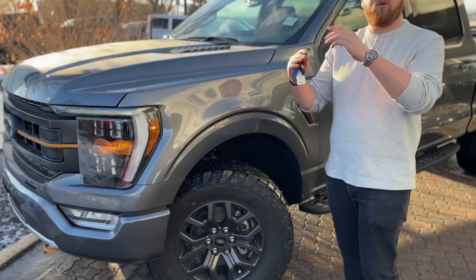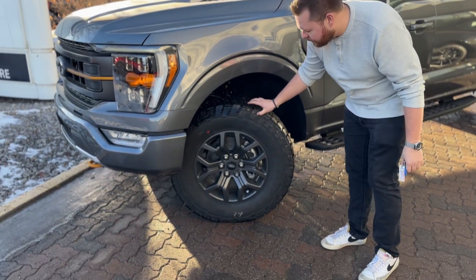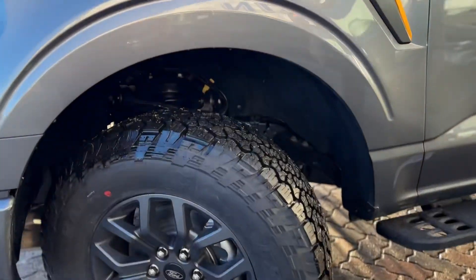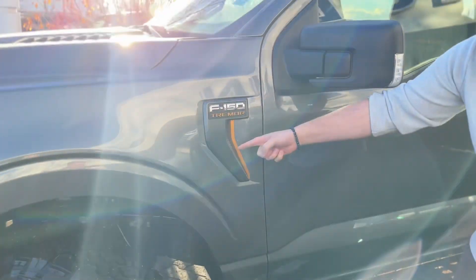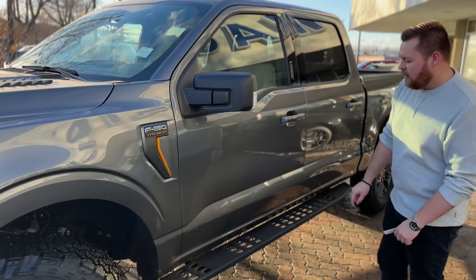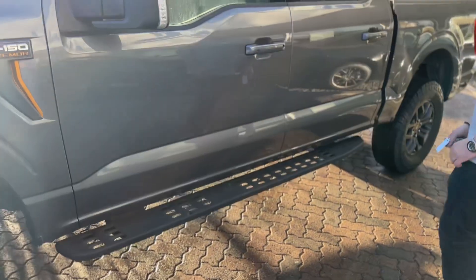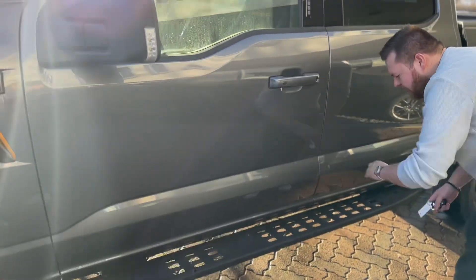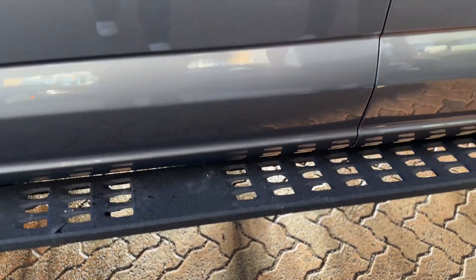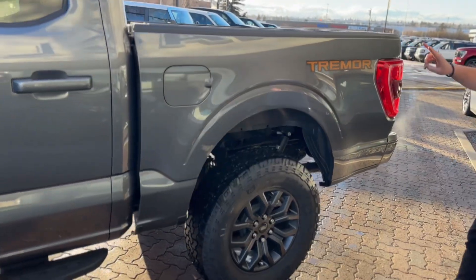Something I really like about the Tremor is that it's kind of halfway between a Raptor and an FX4. You get 18-inch off-road tires with awesome gunmetal-style rims — pretty killer. On the side you also get this cool Tremor patch in the fender with the signature Tremor gold accent. On the side we have the crew cab short box here with upgraded metal running boards. They have a nice grip coating so you won't slip off, and they're metal so they're super durable.